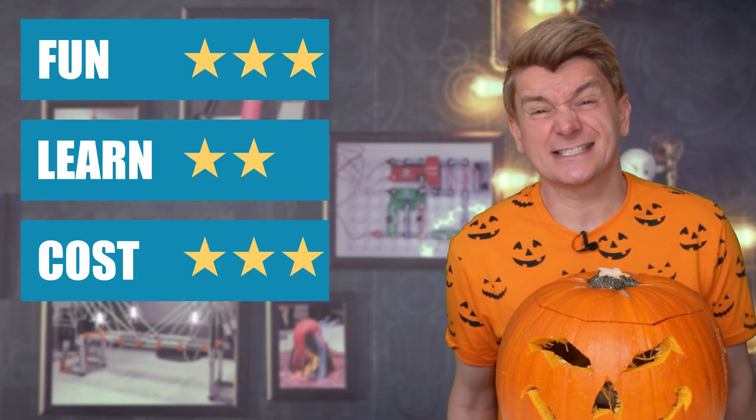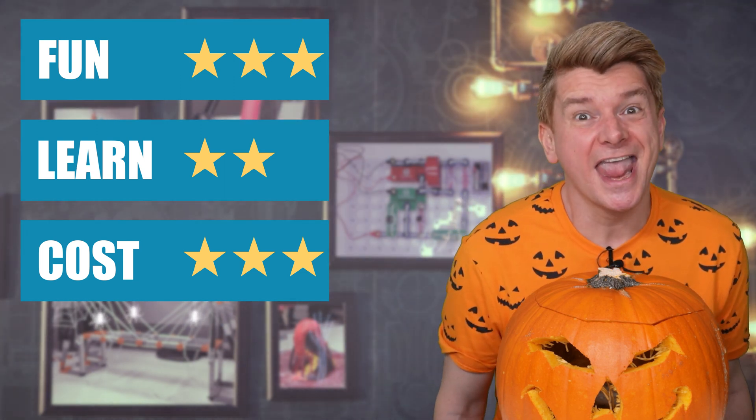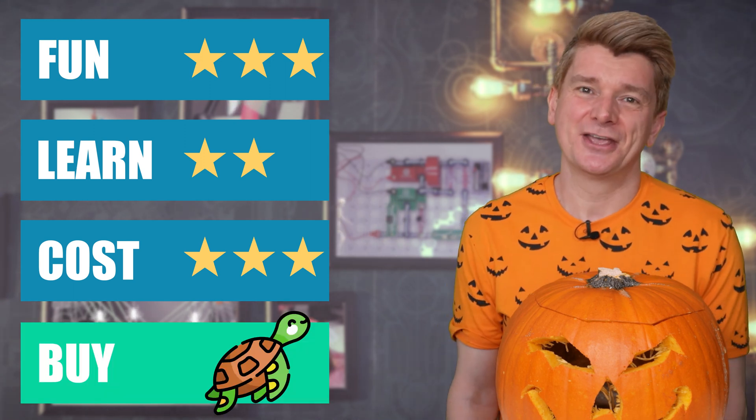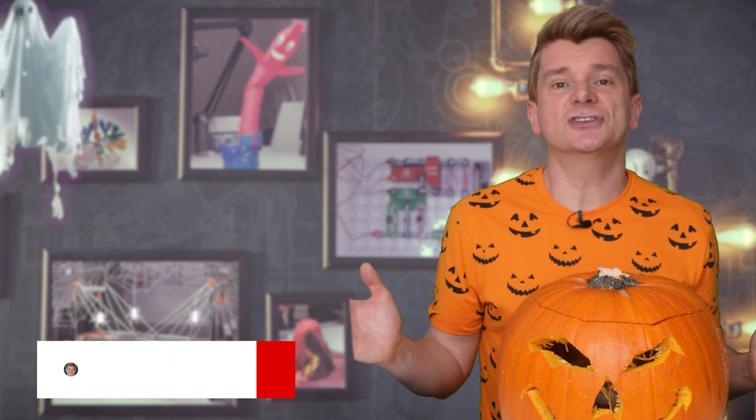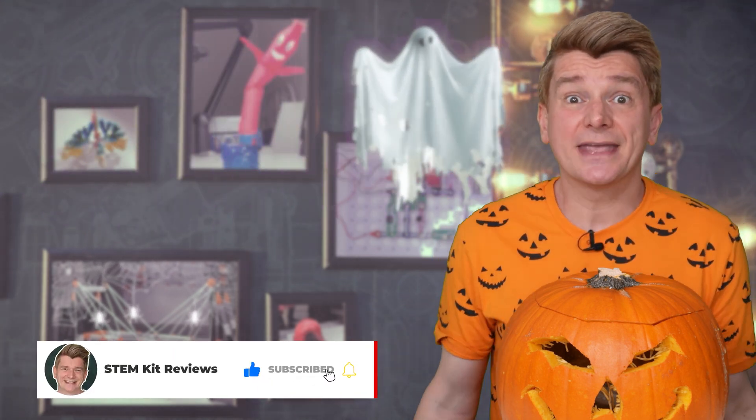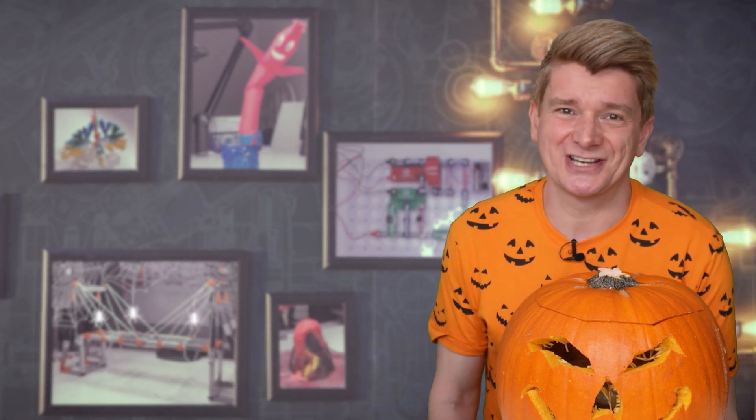I really loved making this kit — it was a fun alternative to just sticking a candle in a pumpkin, and I hope you loved my pumpkin carving template hack. You also learn a little bit about science: how pumpkins grow, how you can reuse almost every part of a pumpkin, color mixing, and the chemical reaction between citric acid and baking soda. It was also incredible value for money at only $13. I'm going to give the KiwiCo puking pumpkin kit three stars for fun, two stars for learning, and three stars for cost — it is 100% a buy. Check out my other KiwiCo kit reviews in this playlist, hit like and subscribe, and use my affiliate link if you'd like to purchase a KiwiCo subscription. See you next time!